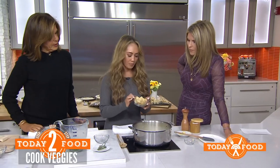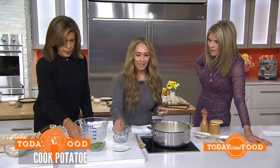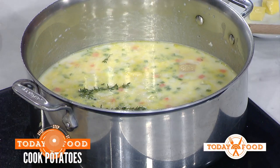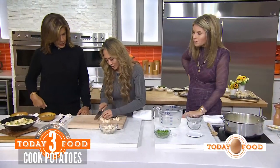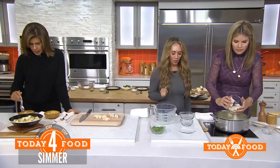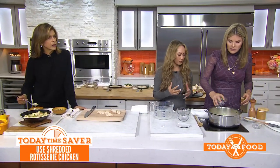Now we're going to add some russet potatoes. If you like sweet potatoes, add those in there. We also add some thyme. These are frozen peas — we're not adding those yet. We dice up the chicken into bite-sized pieces and then add the chicken back into the pot, along with the sweet peas at the very end just to warm them through.